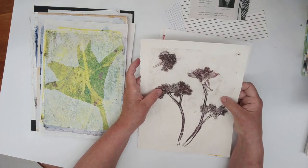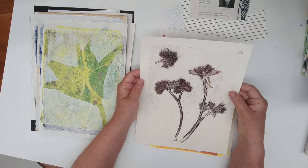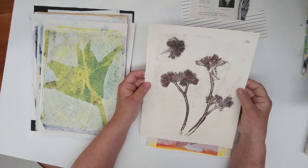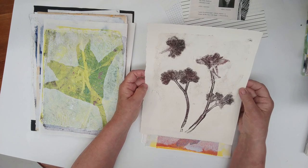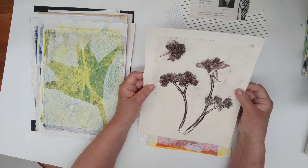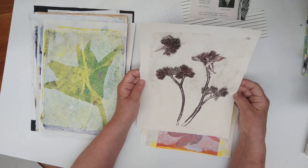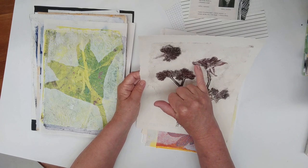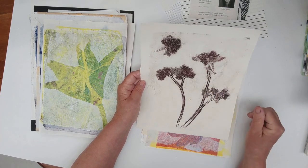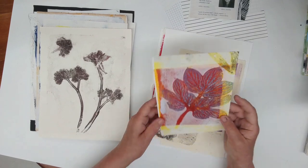Aquilegia and its leaves. This leftover residue on the plate — this is so pretty. This is on Saunders Waterford 200gsm watercolour paper. This is a one-off print, I think. I might go in and enhance some areas with white.